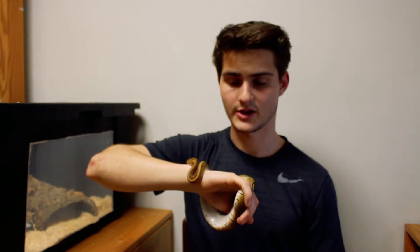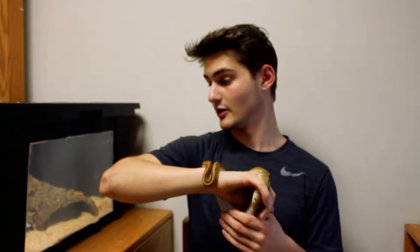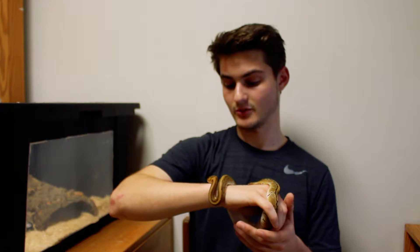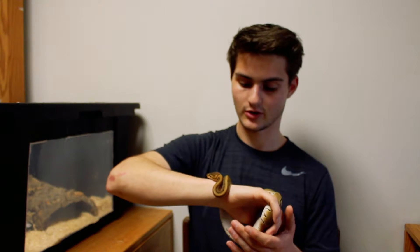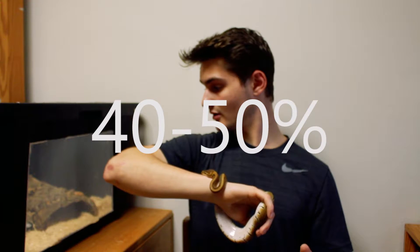I tried misting the tank to keep humidity up, but it got way too high — up to 70% humidity, which is too high for a ball python. Just leaving it alone it's been staying around 40%, which is good.